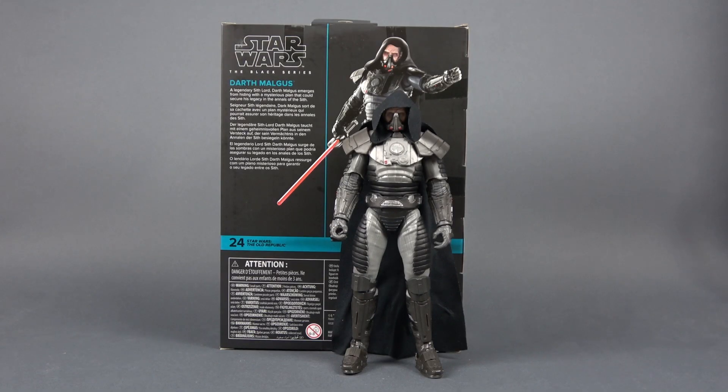Hello and welcome back to the channel. In this video we're gonna be looking at Star Wars The Black Series Darth Malgus. This is a Gaming Greats subline of the Black Series and this figure and this character actually comes from a game called Star Wars The Old Republic.